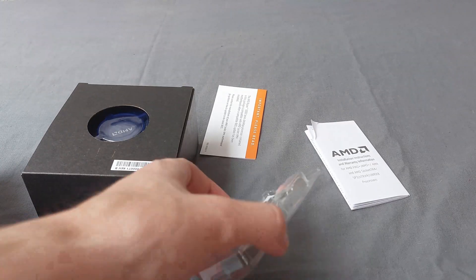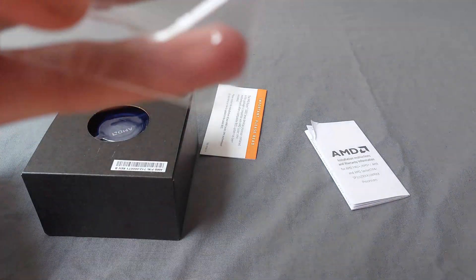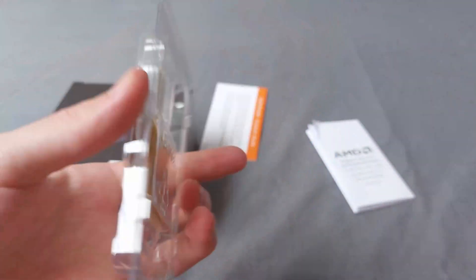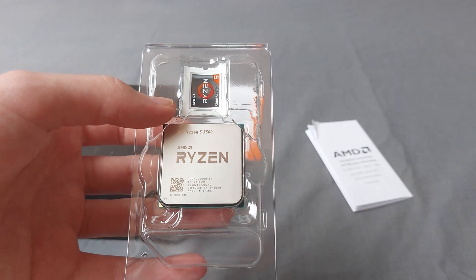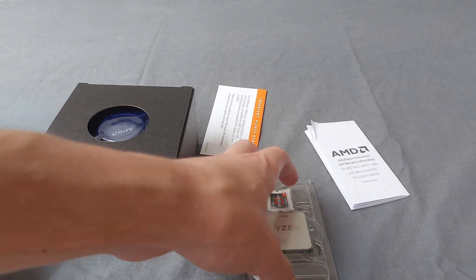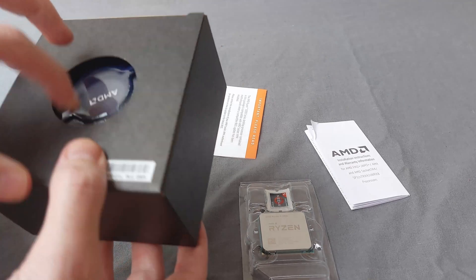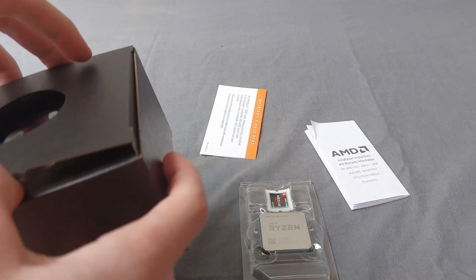This is the Ryzen 5 5500. These are the pins at the back, which is good. I'm not going to take it out of the box right now because I need to put it in my PC and I'll make a video of that today as well. Let's just keep it in the packaging to not damage it.